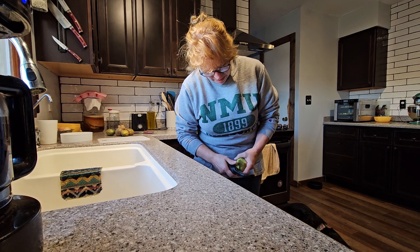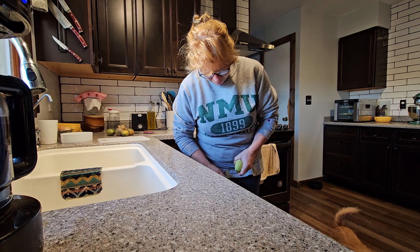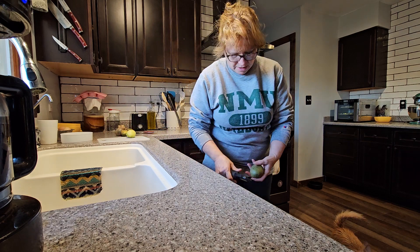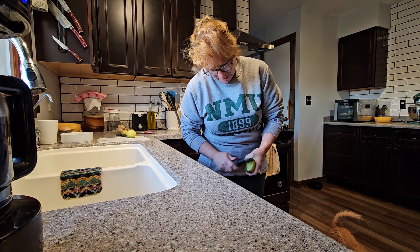Oh, there's the oven. And I have some bacon in the oven cooking. I cook it in the oven because I put it in a pan, and I want all that grease to stay there, so that I can then bake these potatoes in it. And then what I do is I chop them up into small pieces, kind of like hash browns, and I bake them.